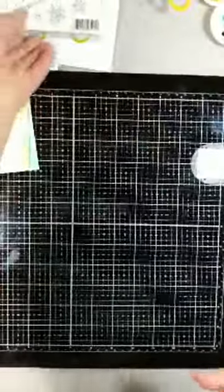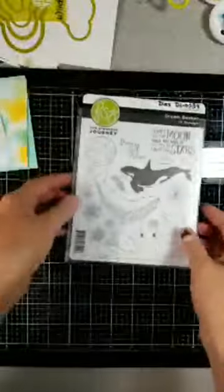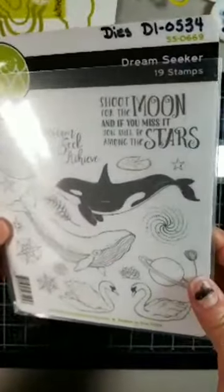I'll flip the phone over and we'll get started. Okay, there's my desk. So I am using this set, Dream Seeker.